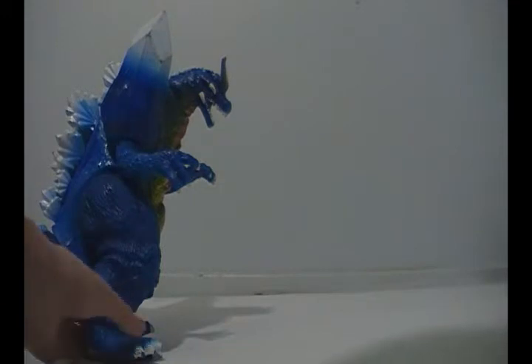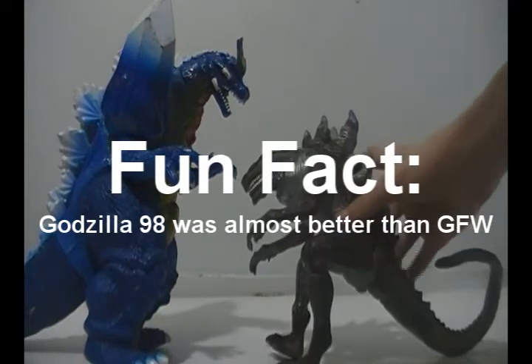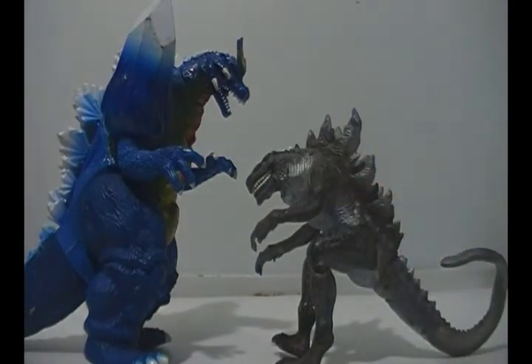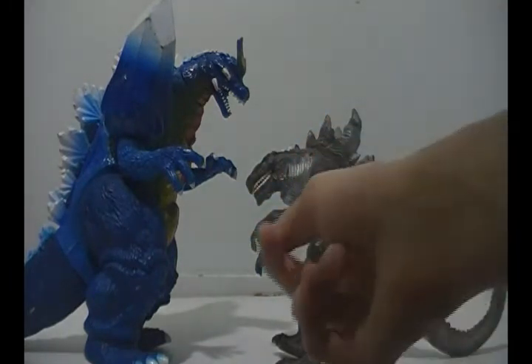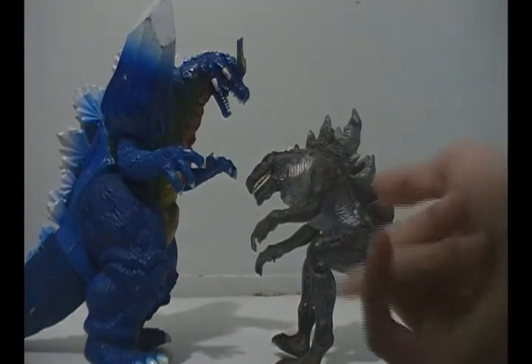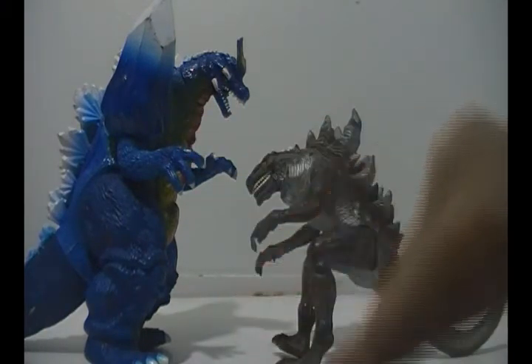Now I'll compare them with somebody the Final Wars Godzilla fought and beat in seconds — another Trendmasters figure: Geno, the 98 Godzilla, or just Zilla. This would also go with your typical 6-inch figure. Just look at it — it doesn't work out at all.